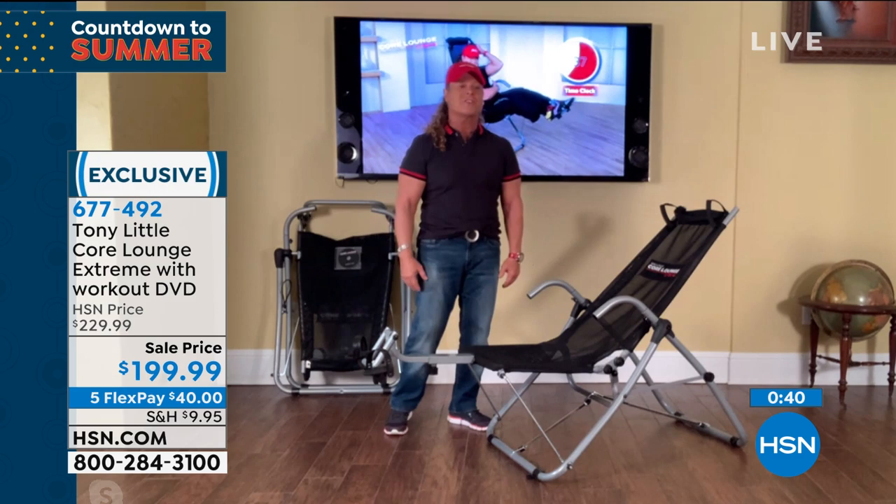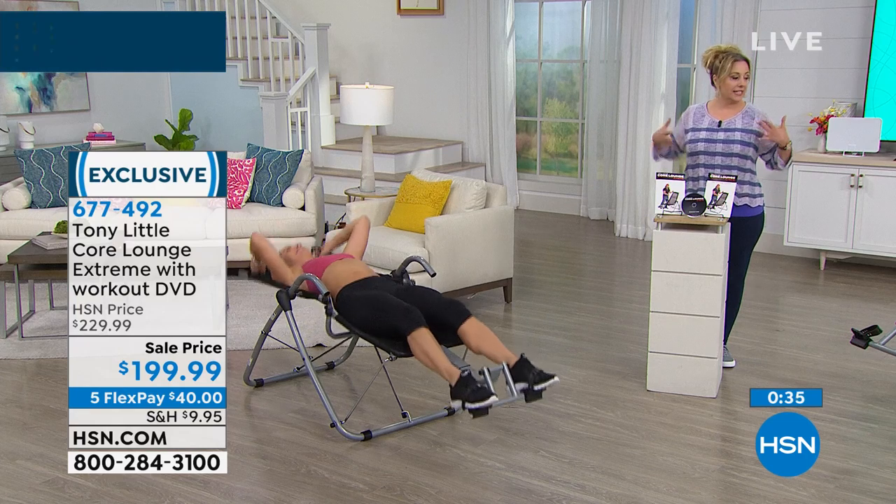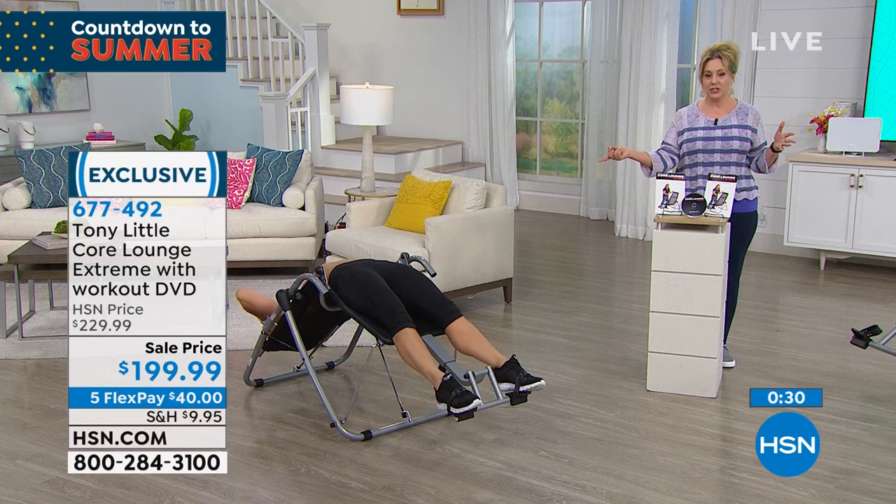You always feel better after exercise. You always feel better after a workout. And this one has that stretch also — that full 180-degree stretch. You're seeing Sandy do that.